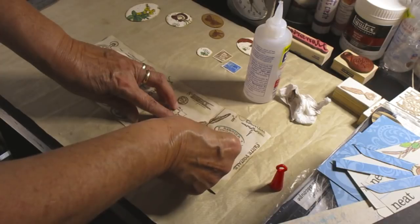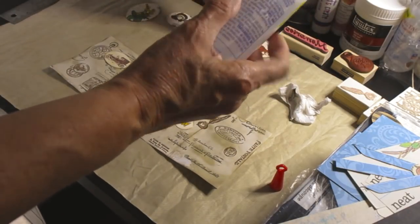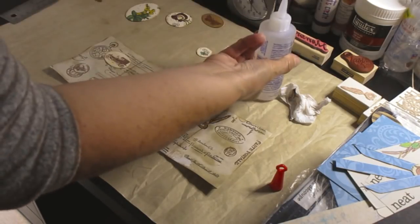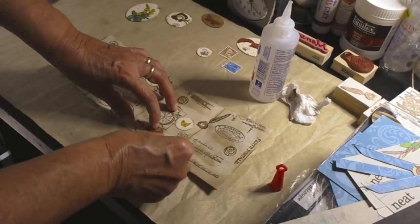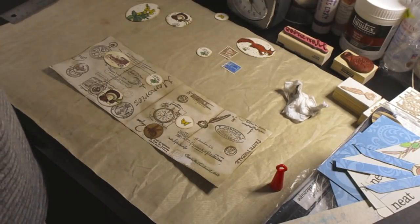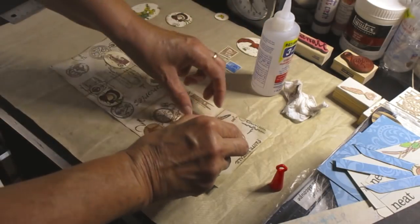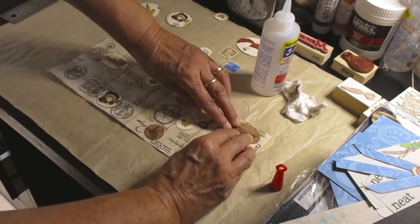I'm not fussed if my collage images straddle the stamping — it really doesn't matter. It's just all part and parcel of being interesting to look at. You don't want to be struggling to see what's on the page, but it just makes for a more interesting piece of ephemera in the journal.